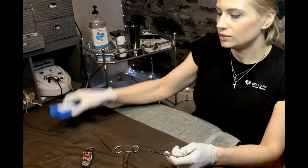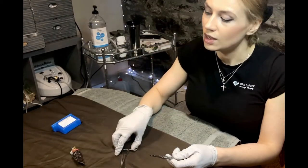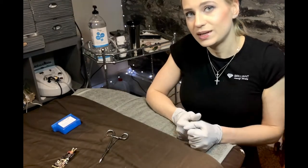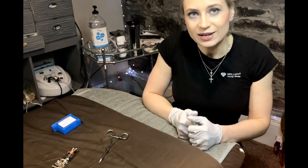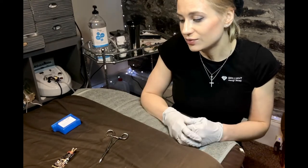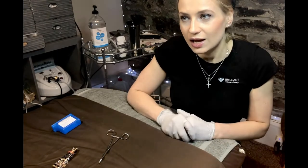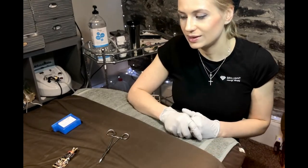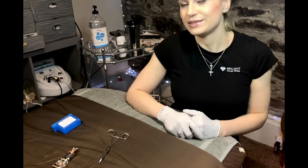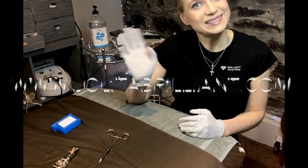If you don't have a blade remover, you could fold the blade back into the bag it came in and throw it away safely. Let me know if you have any questions. I hope to maybe see you here for a dermaplaning session. Whether you're a client watching out of curiosity or an esthetician, feel free to reach out. Have a great brilliant day, bye!